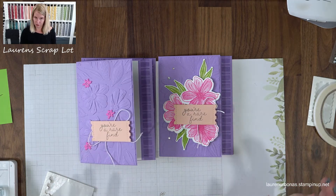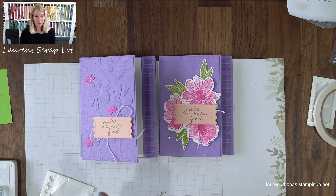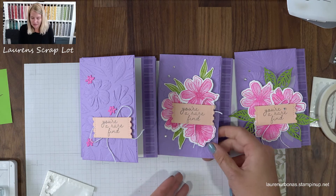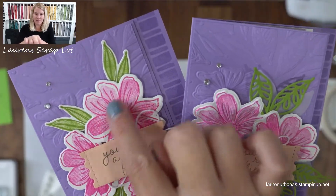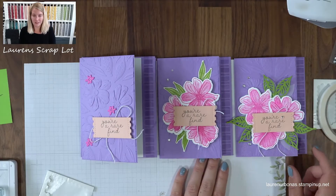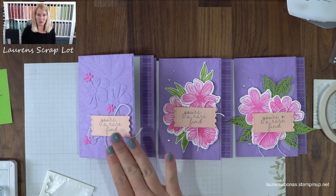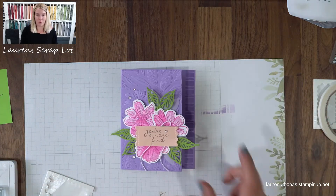There's card number two. You can see we still have the same card background and the same feature on the side, still using the same sentiment, but now we're adding flowers and that really takes the focus away from the embossing folder and focuses more on the stamps. Now I want to show you a card that focuses on the embossing folder and the stamps at the same time. Here's card number three in our series.